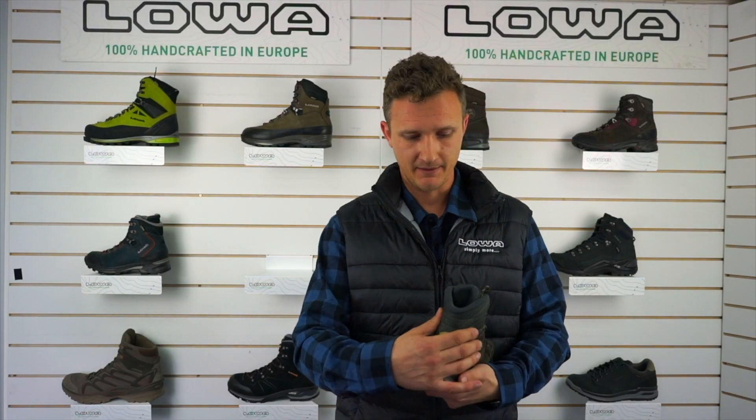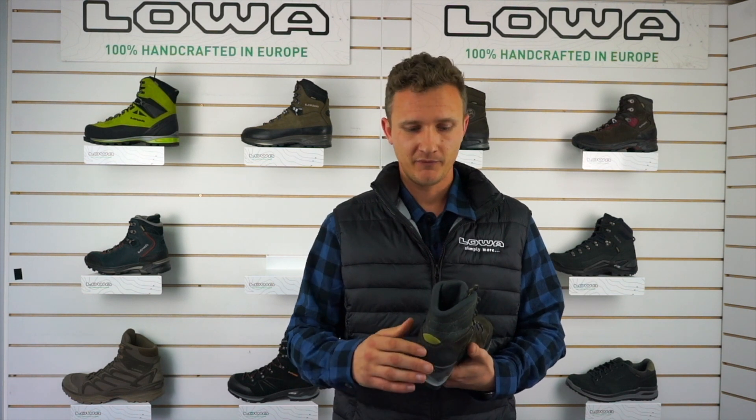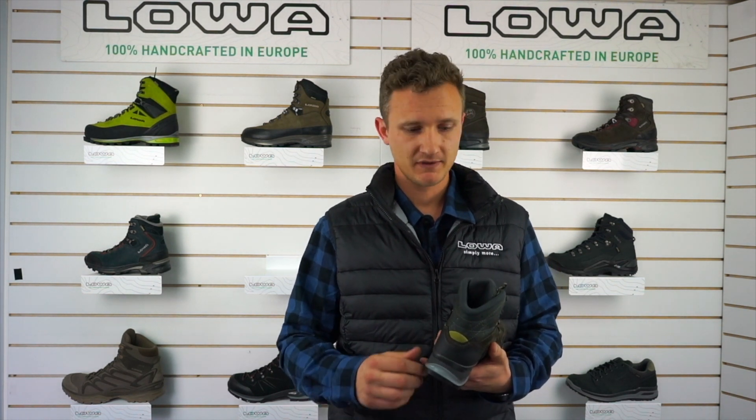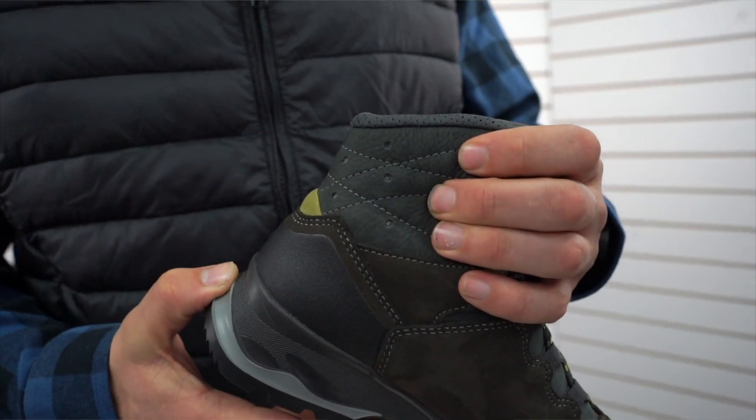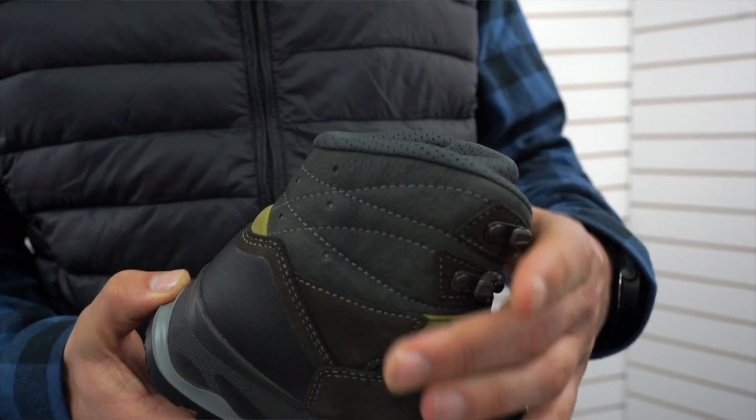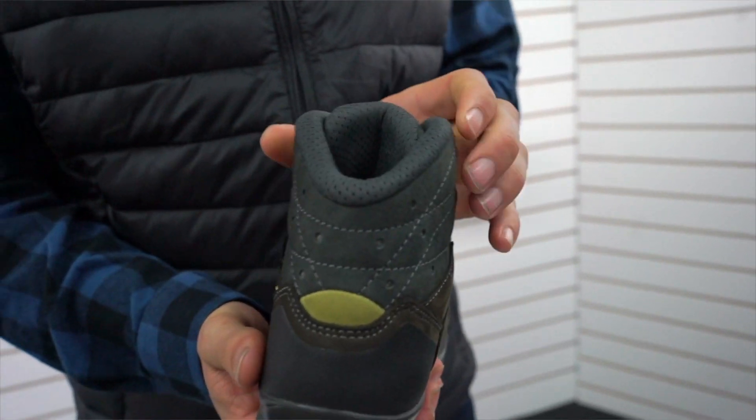On the cuff it is a much softer material. For ladies, the calf muscle runs a lot longer than males, so they can often get a lot of pinching at the back of the leg. So this comfortable material once again makes it a much more comfortable boot for your long days on your feet.